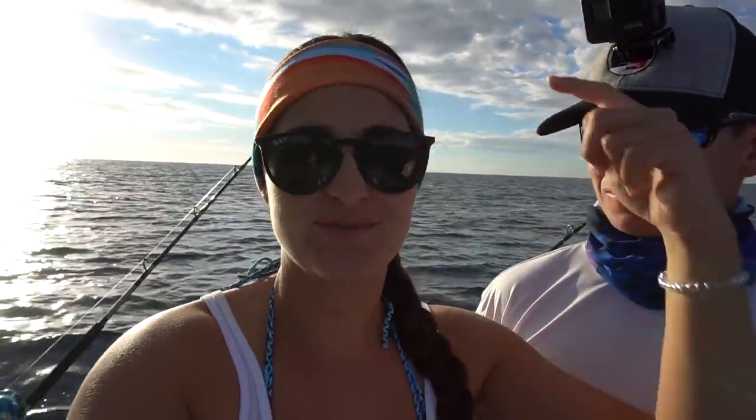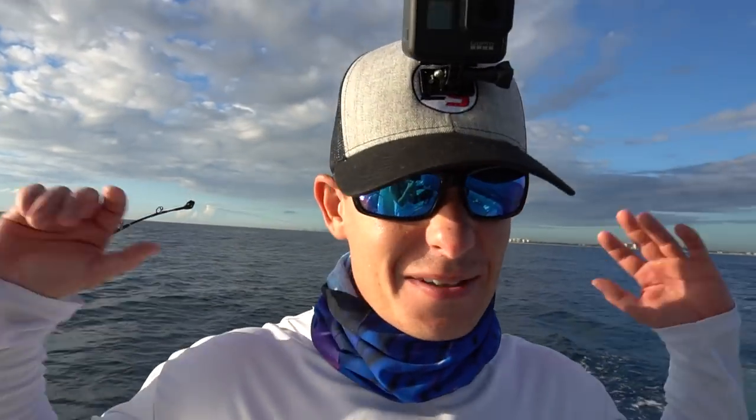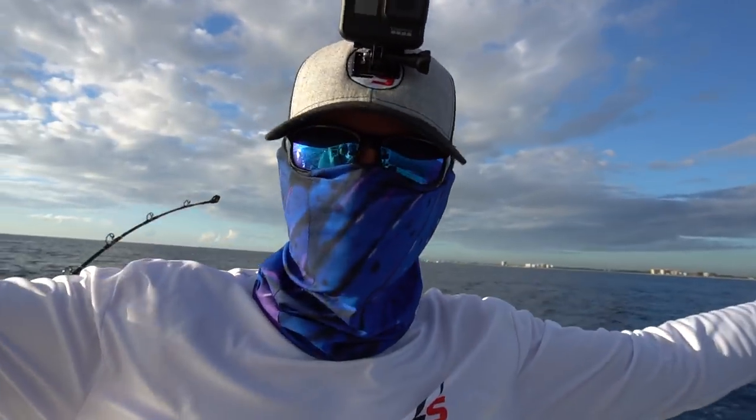In basically all my videos you'll see Victor wearing this buff, or me wearing it like this on my neck or face. My friends over at Southern Fin are doing a deal right now where you can get one of these for free - all you have to do is pay for shipping. Victor absolutely hates wearing sunscreen so he always wears one. It keeps you from getting sunburned and feels good and keeps you cool. They also have shirts, hats, and shorts - I'll have the link in the description.